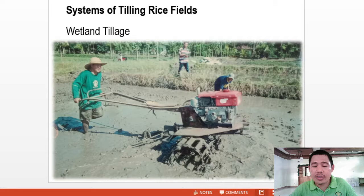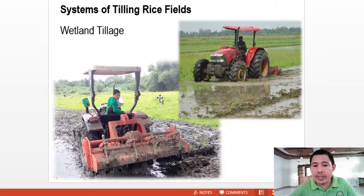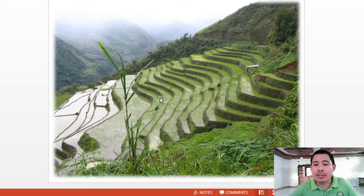Here is another example of wetland tillage, taken in Pampanga Agricultural College — now Pampanga State Agricultural University — my alma mater, way back in 2001 during a farm entrepreneurship program under Pilipina Shell Foundation Incorporated as a scholar. Wetland tillage is not just utilized in the lowlands; it is also utilized in the uplands. For example, in Banawe — the Banawe rice terraces — they are utilizing the wetland tillage method.